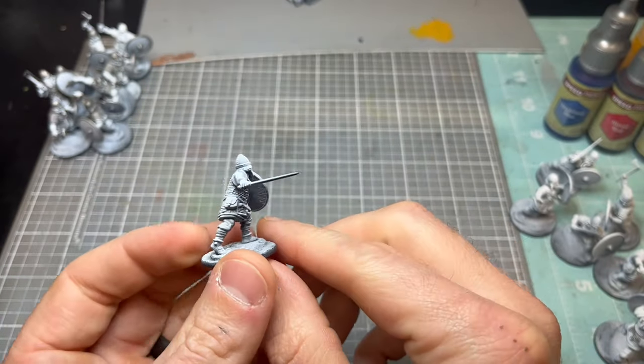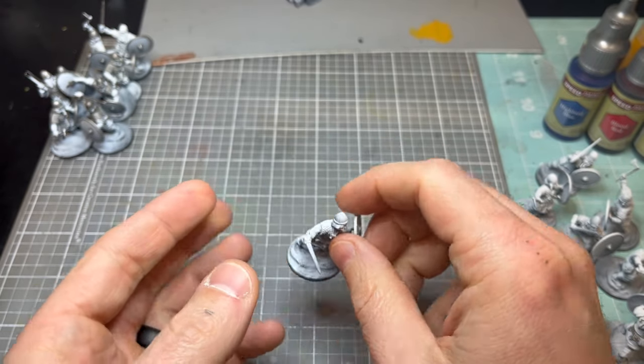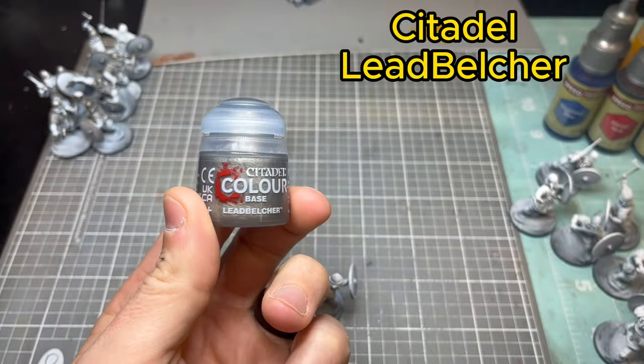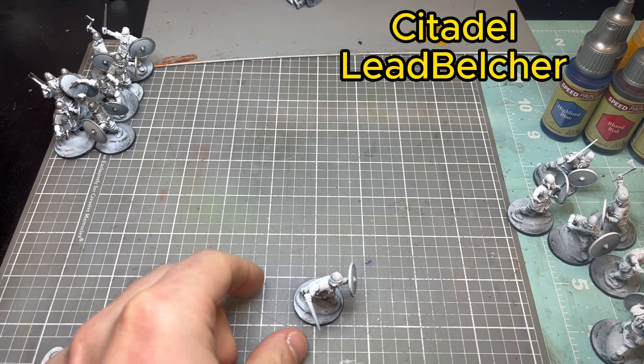Hey guys, back again with some painting tutorial, this time with some Saga Warriors. I'm going to be doing quite a few of the warband for the Vikings.